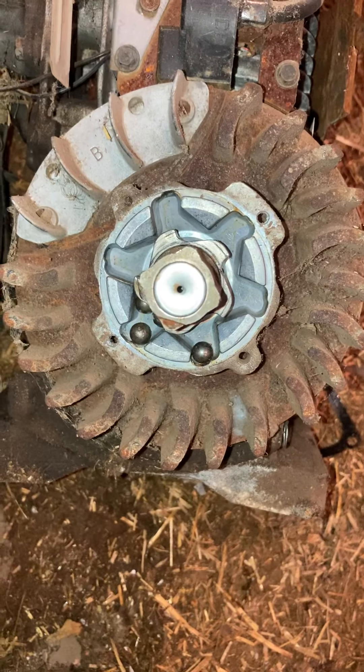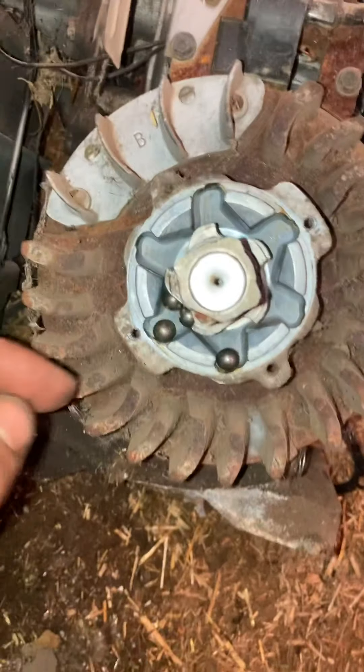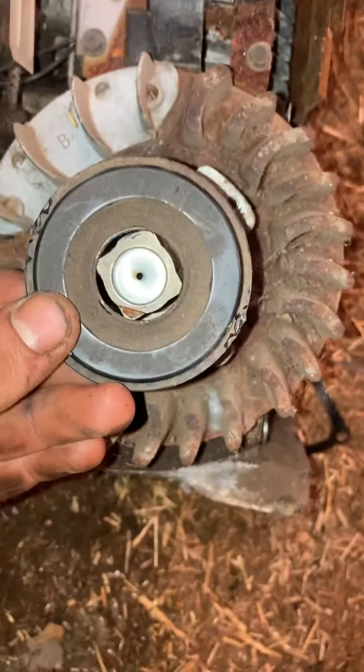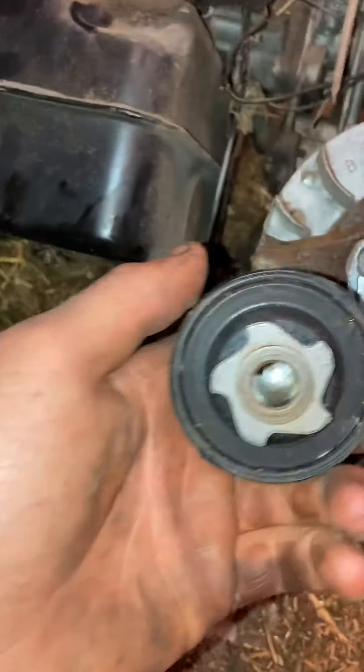I just started taking this flywheel starter clutch off. There are two screws that hold it together and hold the screen on, so I had to get that screen off. I started pulling on the screen and the top half of the starter came with it — oh no, what do I do?